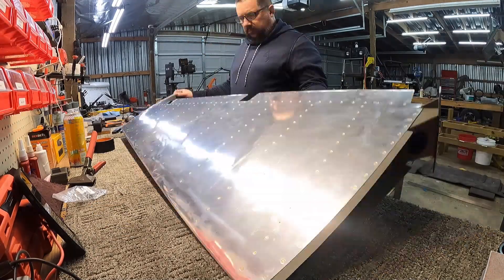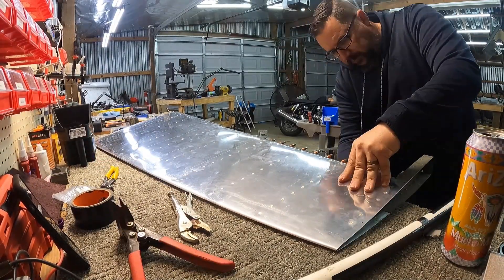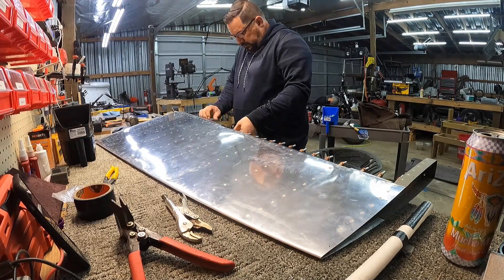But this went much quicker. I think the whole process took me maybe 45 minutes for this one, and that includes riveting it. So it gets better as you go and you learn techniques.